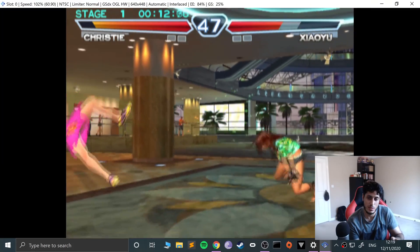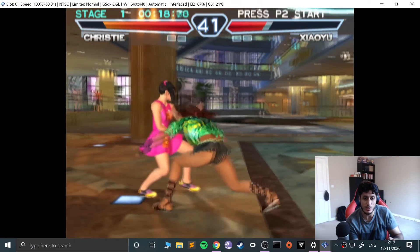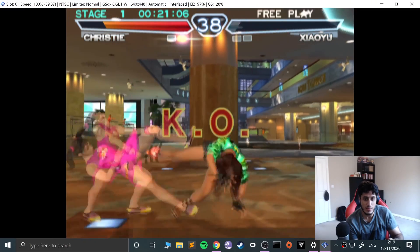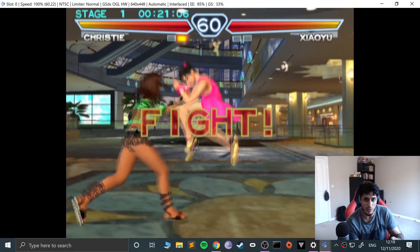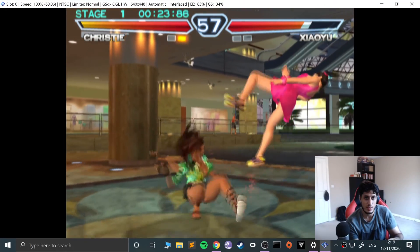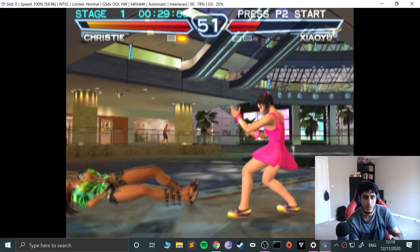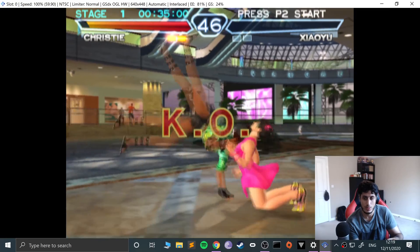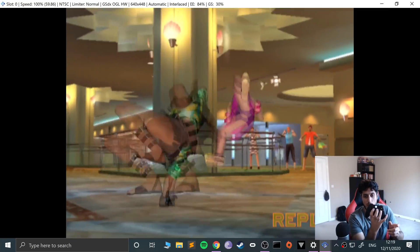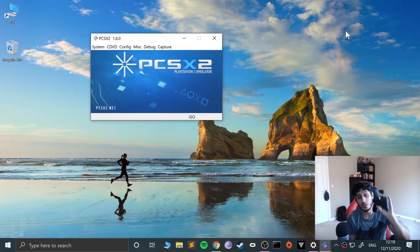I can punch, I can move — let me just beat Xiao Yu. The controls are very clicky, very nice, still very good. Yes, let me win one more time — skip it with the Start button. Those are the controls in this particular game. I can go back to the main menu by pressing Start and Select.